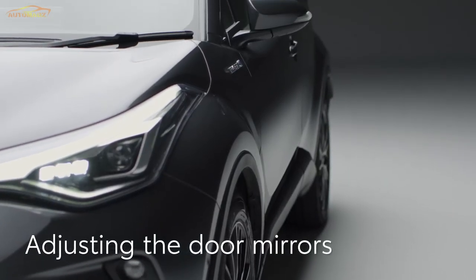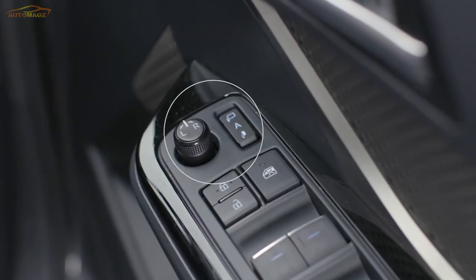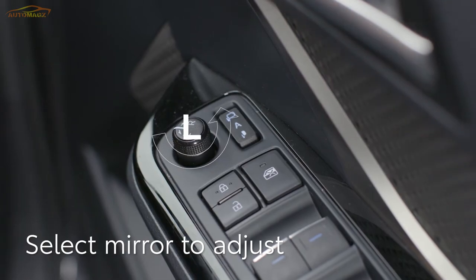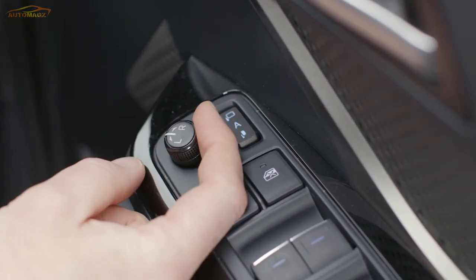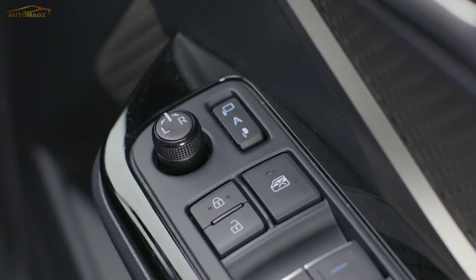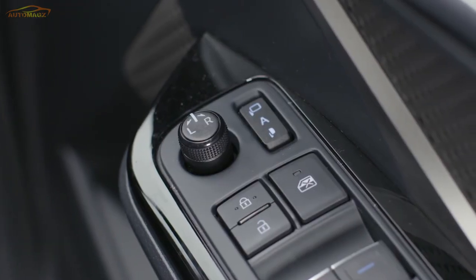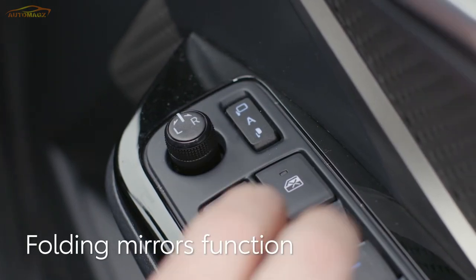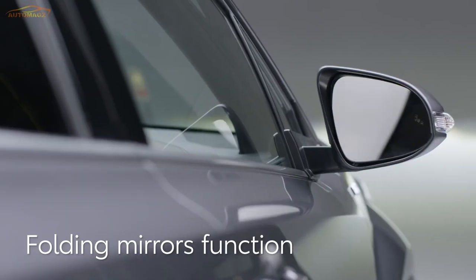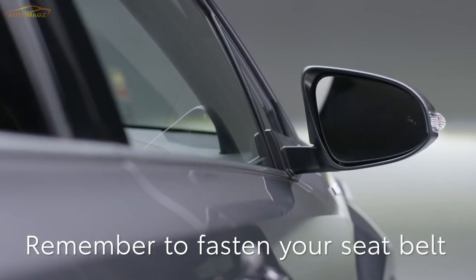Now we'll look at the door mirrors. These are adjusted using this switch on the driver's armrest. To move the left mirror, twist the switch anti-clockwise, then move it to adjust for the best view. To move the right mirror, twist the switch clockwise and select R. On some models there's an electric folding function too — by pressing this switch, you can fold or extend the mirrors and set them to automatically stow when the car is locked.